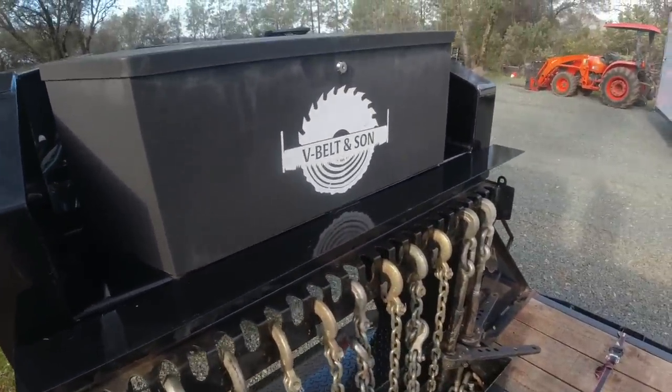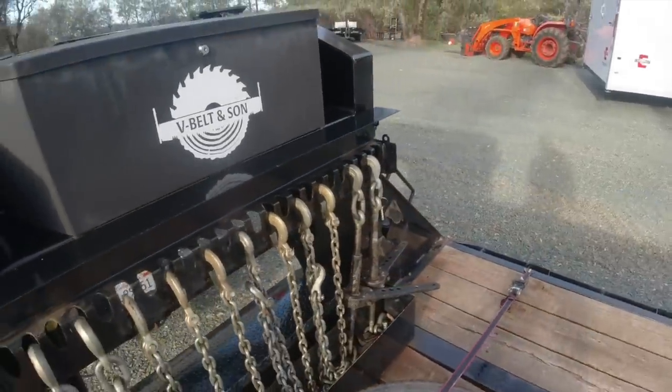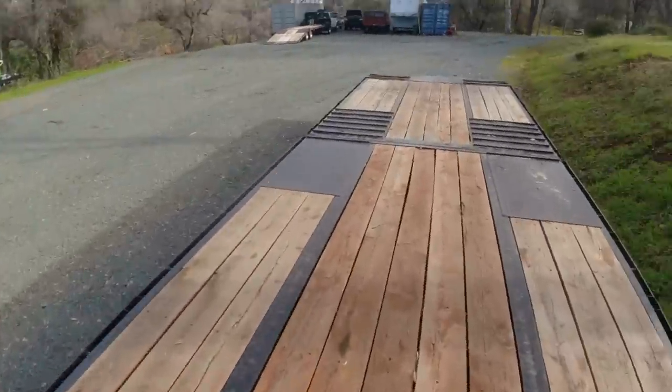We got all kinds of them on this trailer - one, two, three, four, five. We got an extra. Extra of the nice hooks. Let's go put this back. We're towing with the OG today.